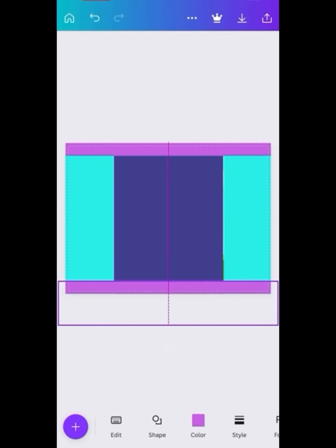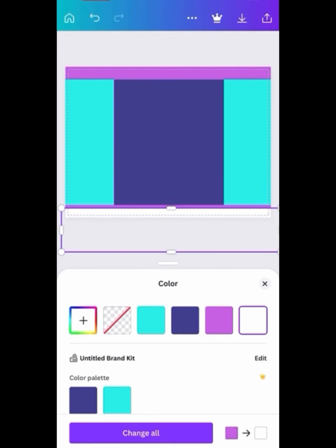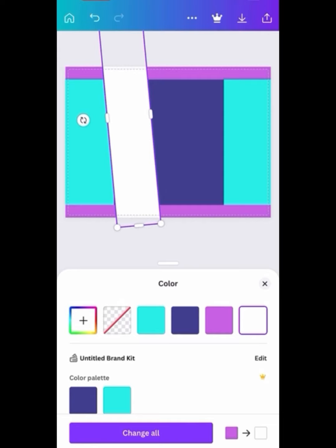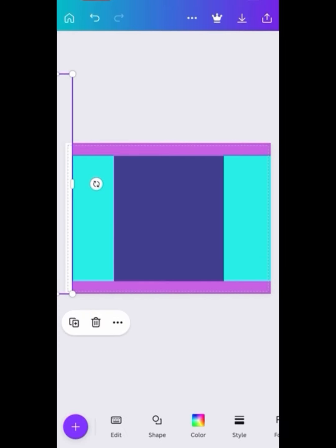I'm going to take another square, make it the length of the bag, change the color, and make the borders for the top and bottom of the chip bag — you can put any design or color here. I'm going to use some glitter and do a Robux theme, just showing you how it's done. Also, this rectangle here is going to be the line where you fold the back of the chip bag where you meet both sides toward the back.